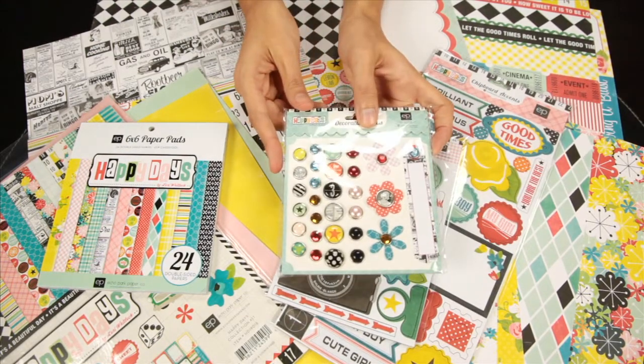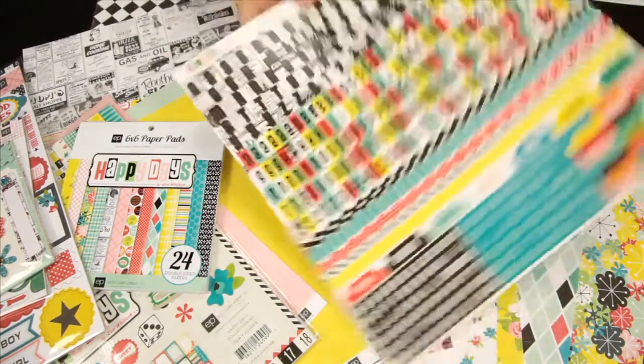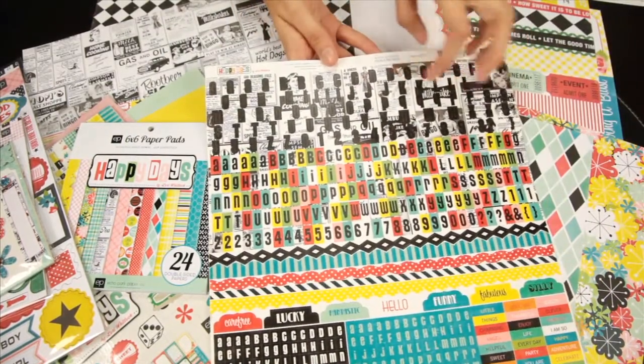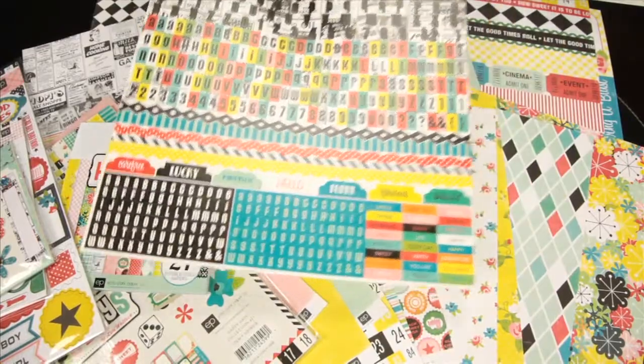And this is the decorative brad set. And these are the coordinating stickers — this is the alphabet sticker set. You get a nice mix of different fonts and sizes, and then some border pieces and word pieces down at the bottom.